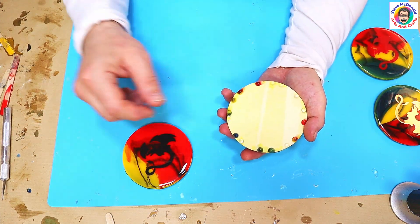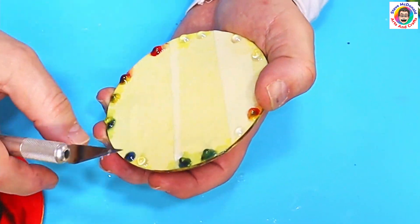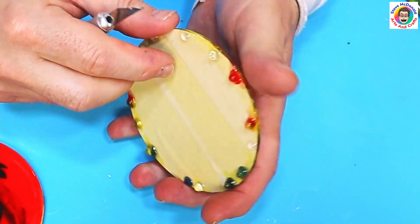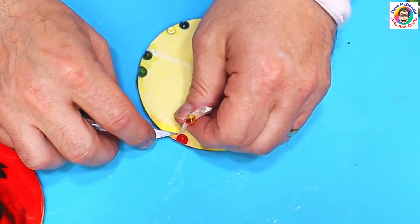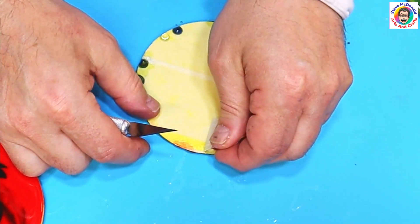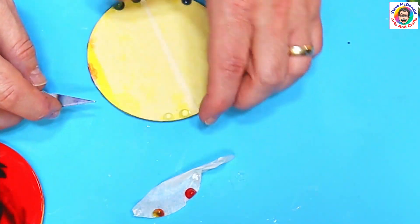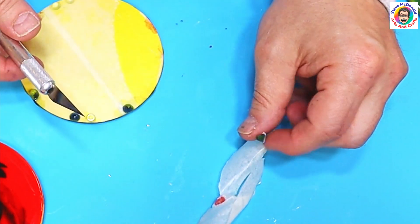The next one is the masking tape or painters tape. Normally I find painters tape is not too bad to get off, and yes, that's just coming off nicely. It is taking a bit of the paint off the bottom, but we don't mind about that because we can just give it another quick coat. The painters tape comes off quite easily.